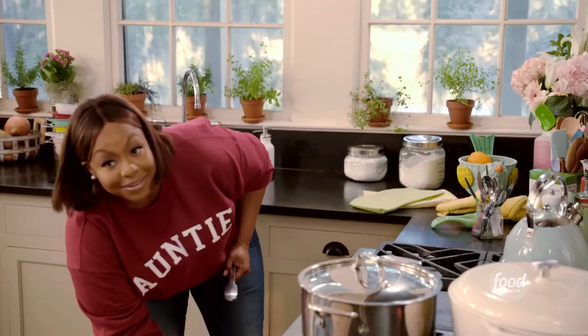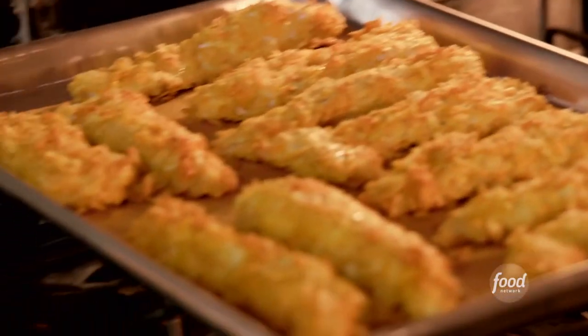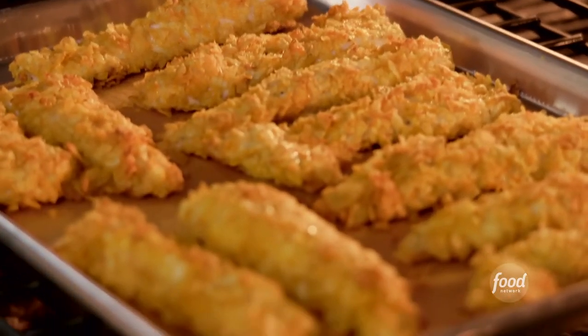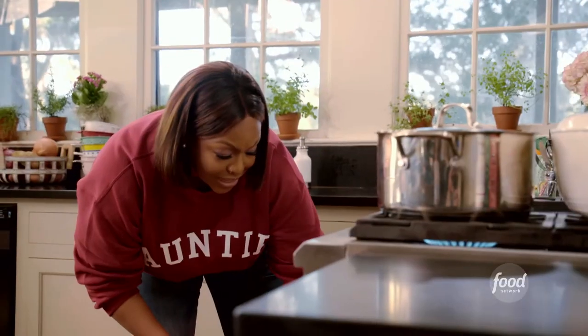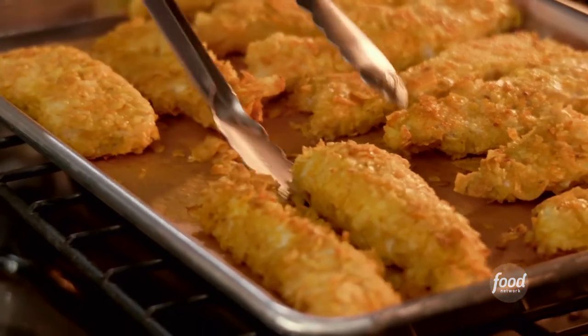Let me check on those chicken strips. They are ready to be flipped. Look how pretty those are — I can tell it's nice and crispy, I can hear it. So I'm flipping it to make sure that both sides get crispy.